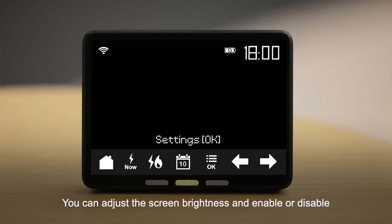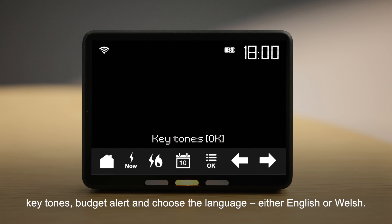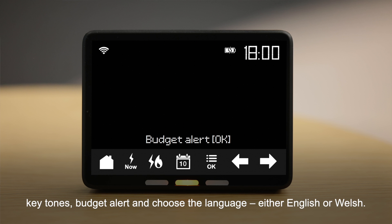You can adjust the screen brightness and enable or disable night mode, where the screen will dim between midnight and 7am, keytones, budget alert, and choose the language, either English or Welsh.